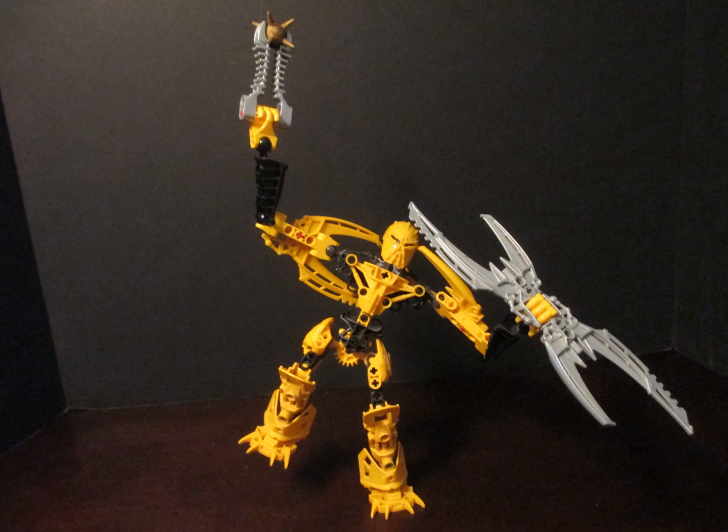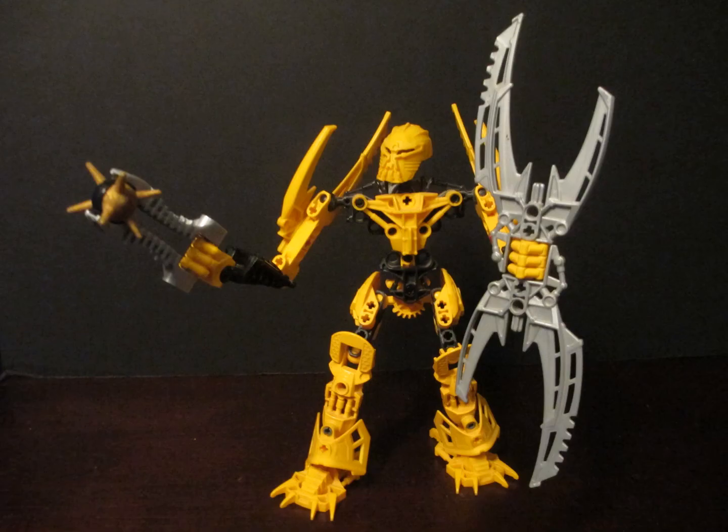He's fairly well balanced, but he is quite hefty, so be careful when posing him. He's also got limitations as his shoulder armor gets in the way. And as for weapons, he's got his trusty shield, who is actually Click.